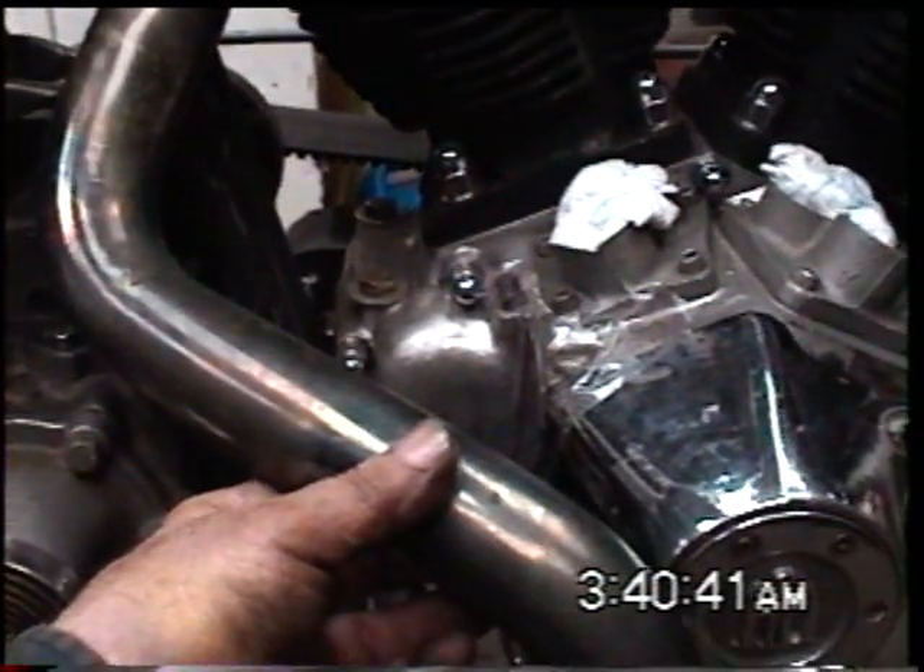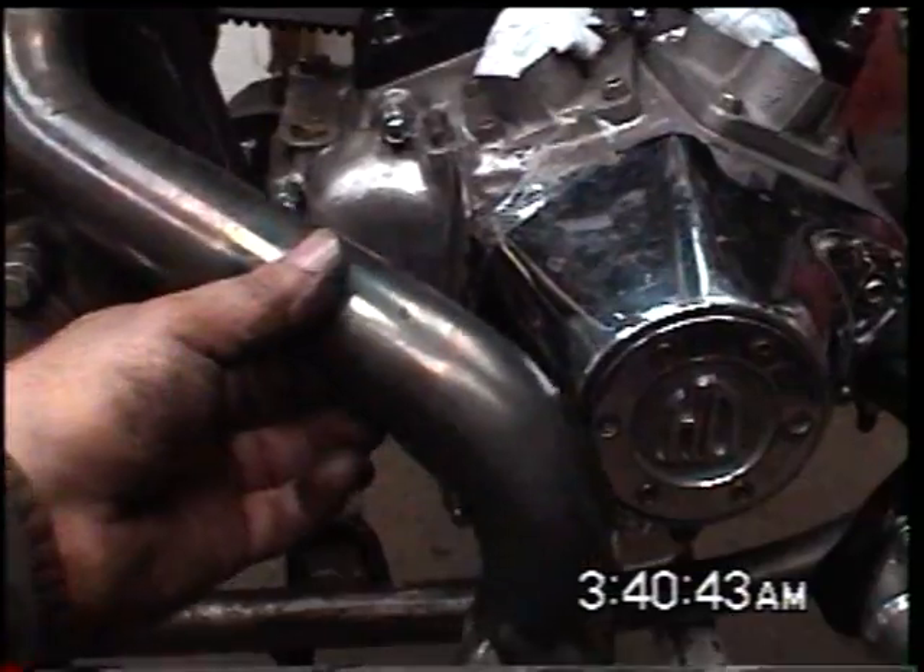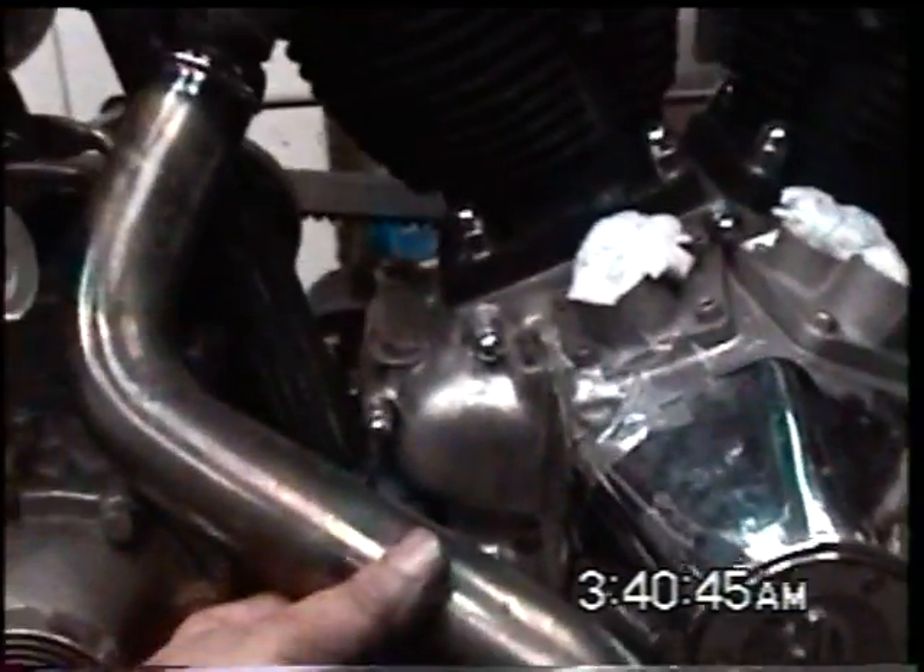They're basically too long. I'm going to have to shorten them at the front end of the rear back.